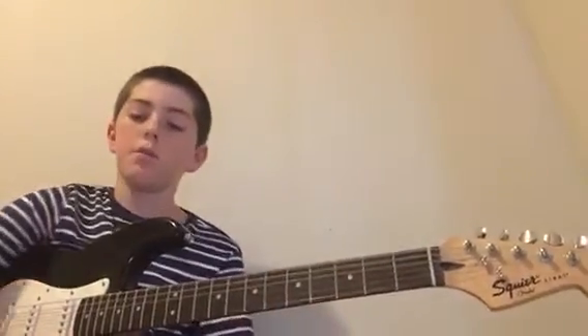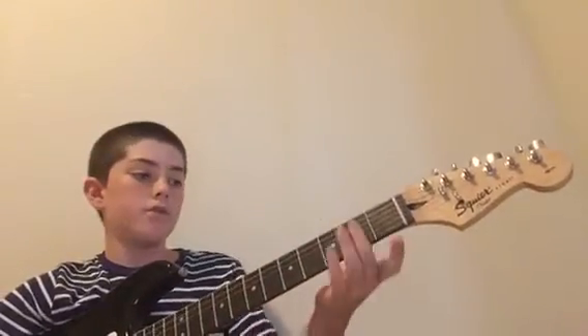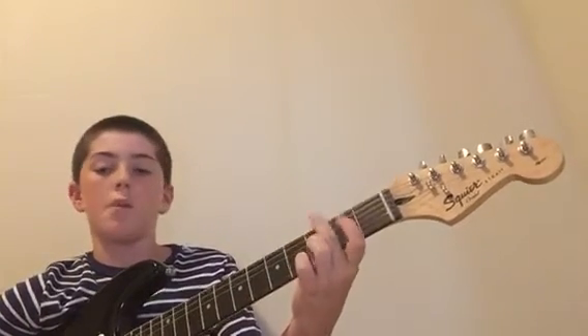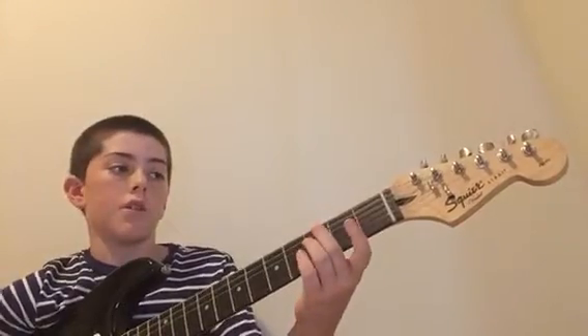I screwed that up. I'm going to make a better introduction right now because when I was doing it, none of you could barely see. It goes like this — get it up right here. Open fret, on the very top string. I think it's the A string.